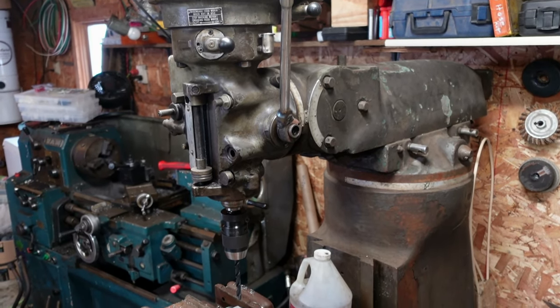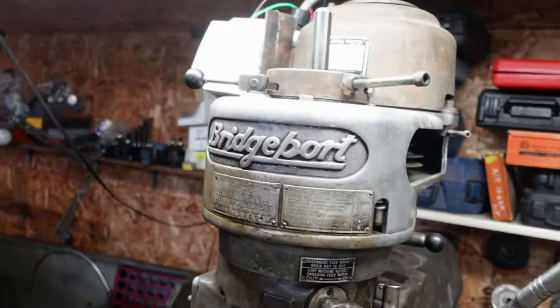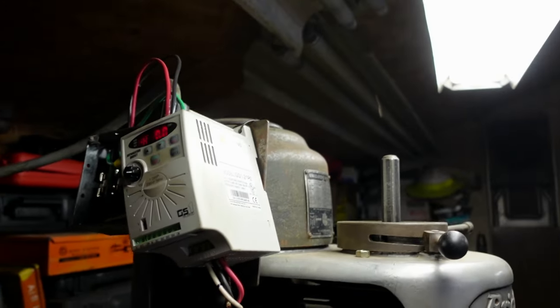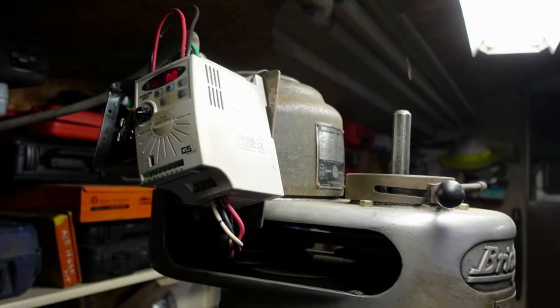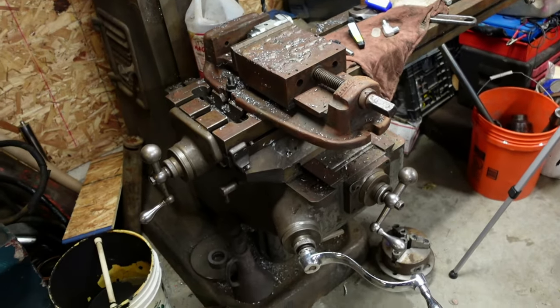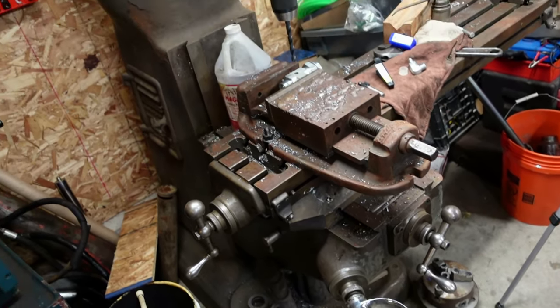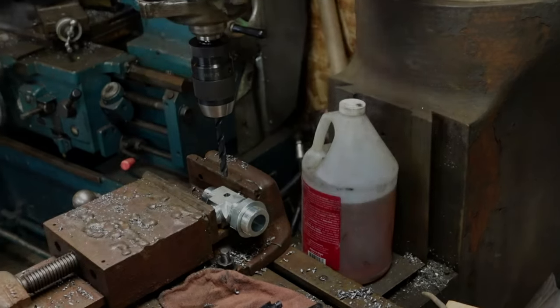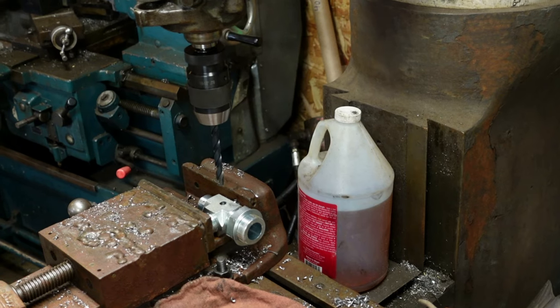This is my Bridgeport I've got set up — it's an old one and I've got to make a better enclosure, but it's running off a VFD so I can really control the speed on it. It's got a pretty good table. If you guys want to see some work on this machine, let me know. Let's get started.